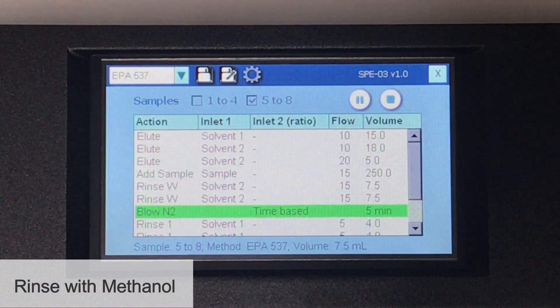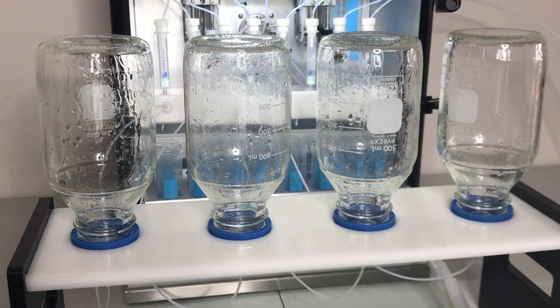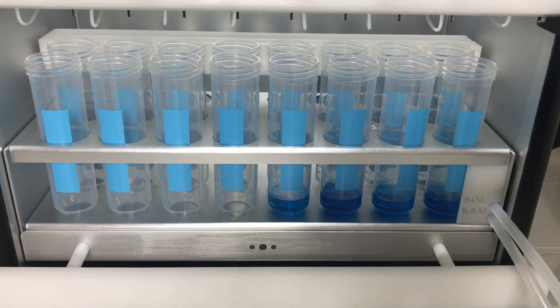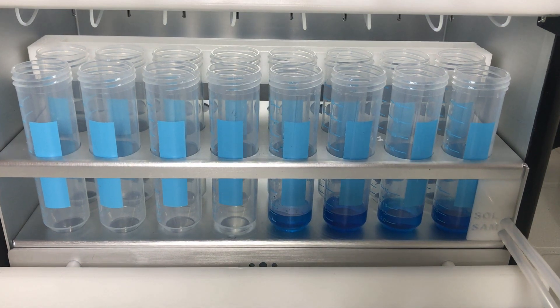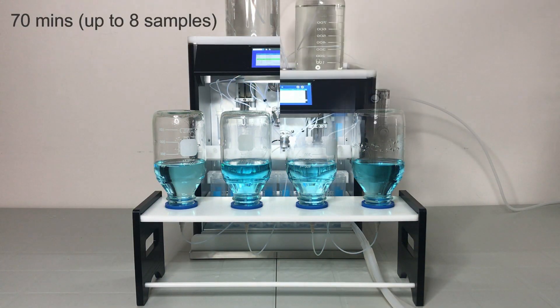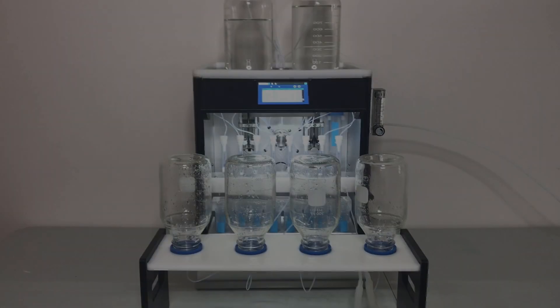After drying, the SPE03 rinses the sample bottles with two aliquots of 4 millilitre methanol, and elutes the SPE cartridges using the rinsate. The collected fractions are now ready for concentration. The extraction process shown here takes only 70 minutes for 8 samples, saving a significant amount of work during sample preparation for EPA method 537.